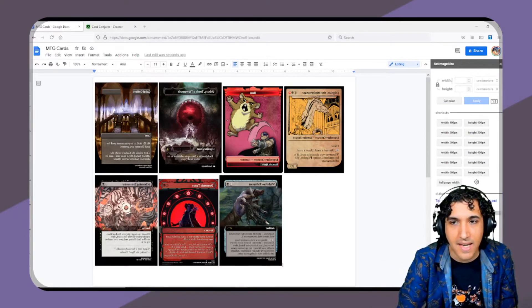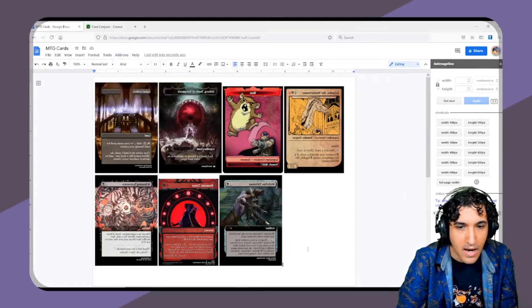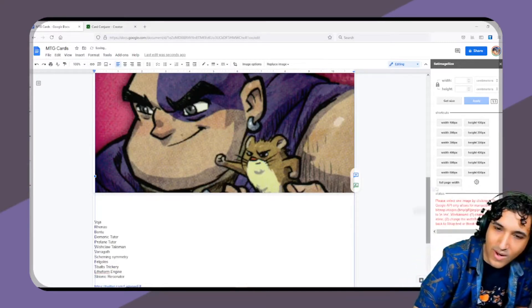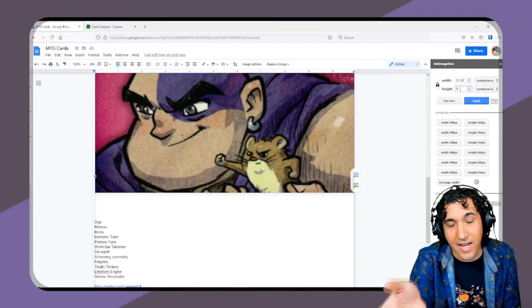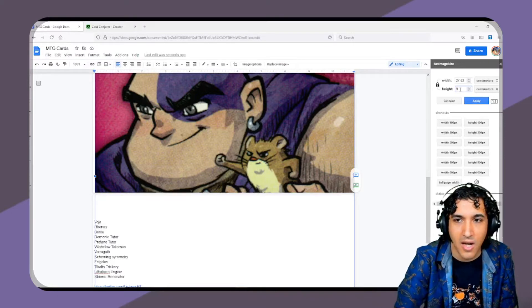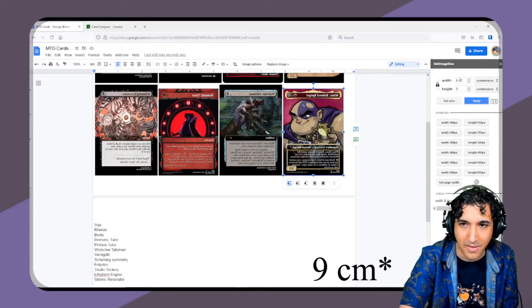There is an add-on called 'Set Image Size' — go to Add-ons, get add-ons, and search for it. Once you have it, go to Set Image Size, Show Sidebar, and this pops up. Then you just drag in the proxy that you want to print. Click on it, click 'Get Image Size,' and every once in a while a red message pops up — just ignore it until it works. If you're using an image with the same ratio of dimensions as a magic card, just set the height to 9 and make sure the width is automatically updating.